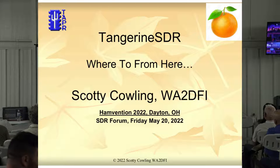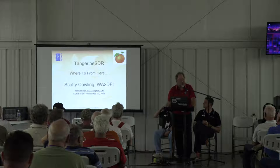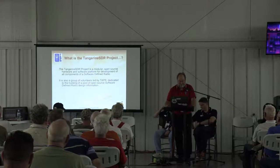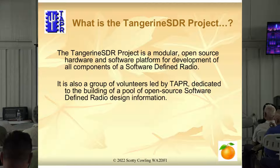I'm Scotty Kelling, WHDMI. I'm currently President of Tapper and Head of Hardware, at least on the Tangerine SDR. Hopefully when we get the Tangerine SDR hardware done, it will be turned over to the software guys and they will get to have lots of fun on it. I've got lots of fun, so I'm going to go kind of fast here. I'm focusing on where we're going to go from here because we're almost done with the prototyping of the hardware and we've got to decide where we go from here.